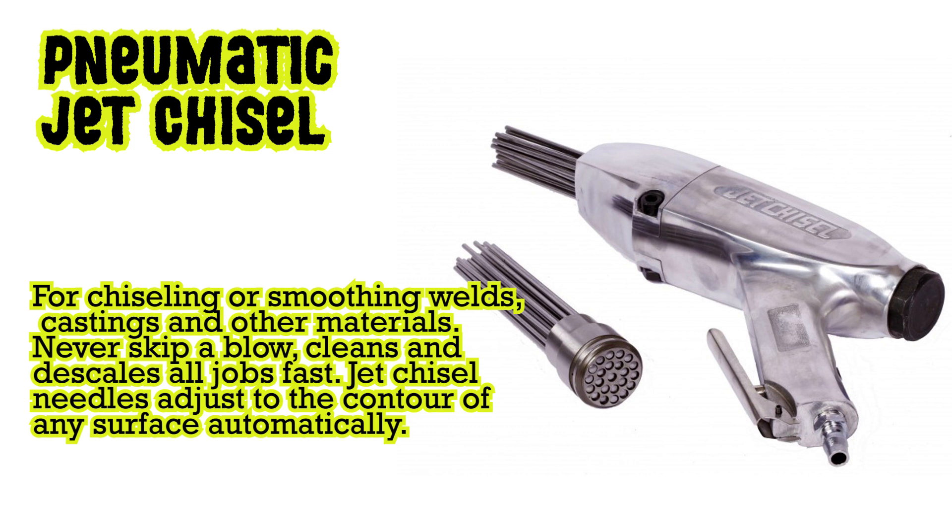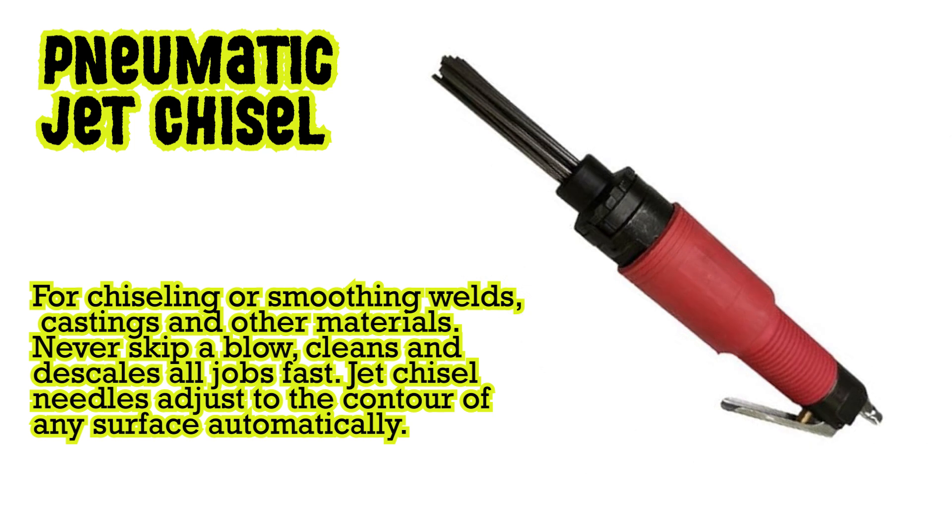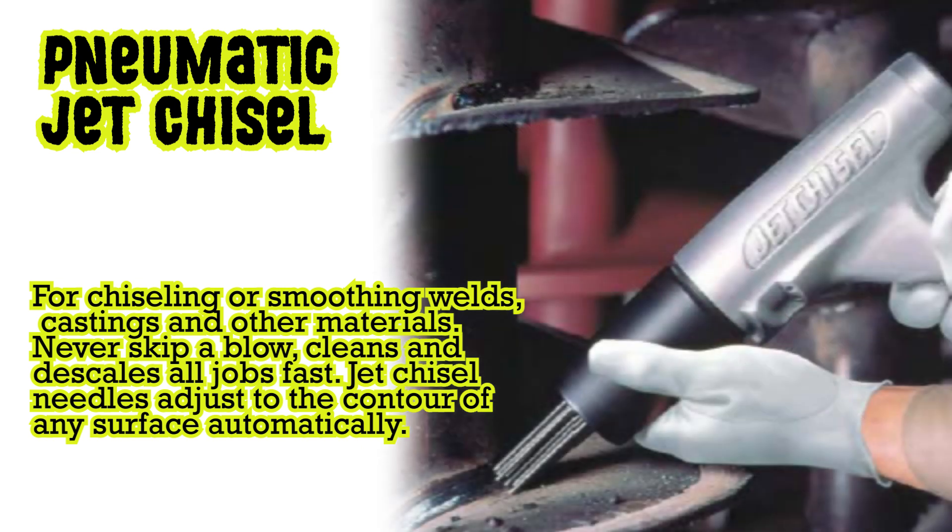Pneumatic jet chisel: for chiseling or smoothing welds, castings and other materials. Never skip a blow — cleans and de-scales all jobs fast. Jet chisel needles adjust to the contour of any surface automatically.